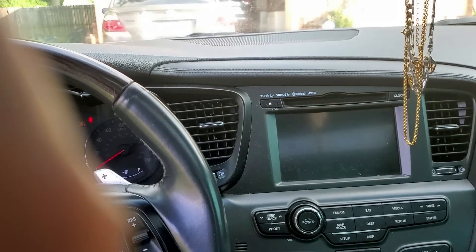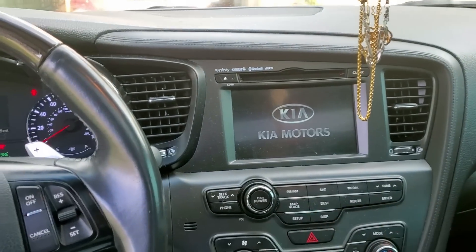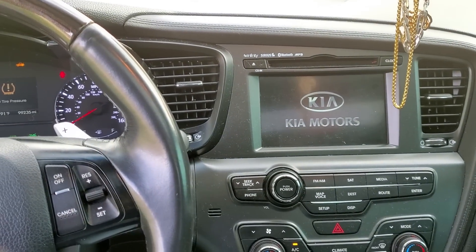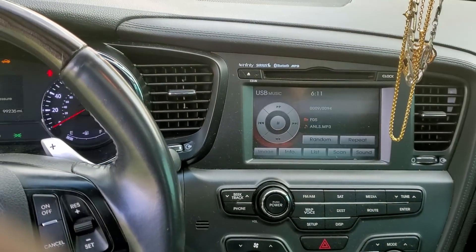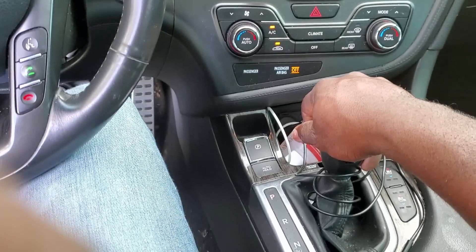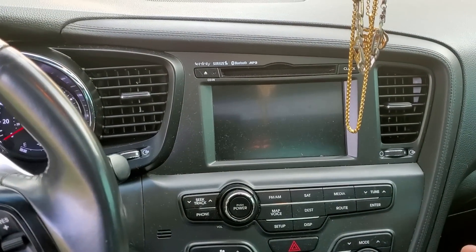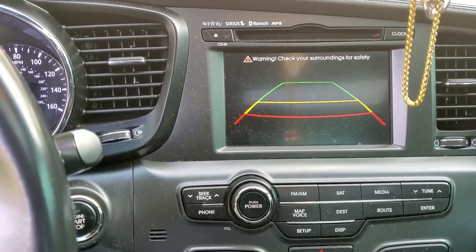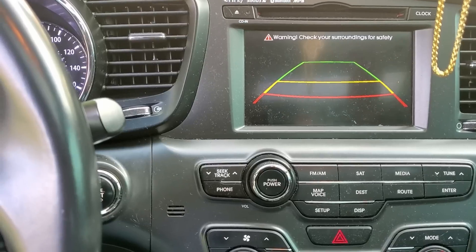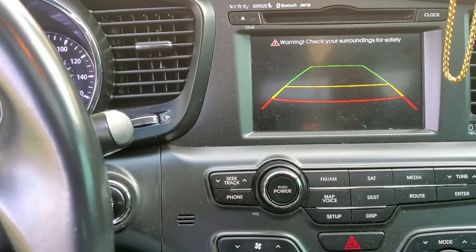So guys, let me show you what the car is doing. I'll put the car on and put it in reverse. When you put it in reverse, you expect the backup camera to show up, but you can see the backup camera is just blank — it's not doing anything. This is likely due to water getting into the camera, which is why it's damaged.